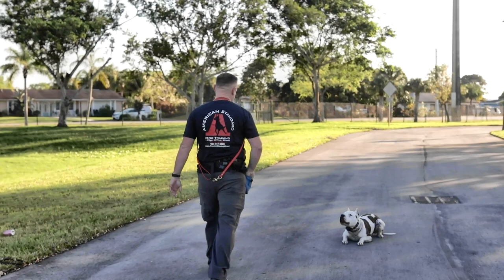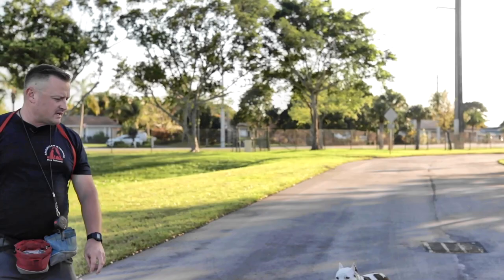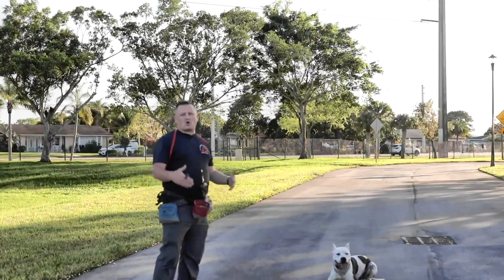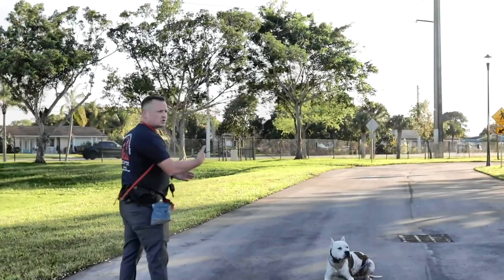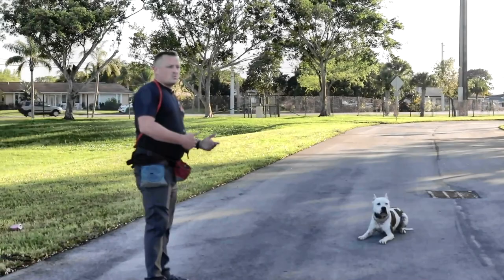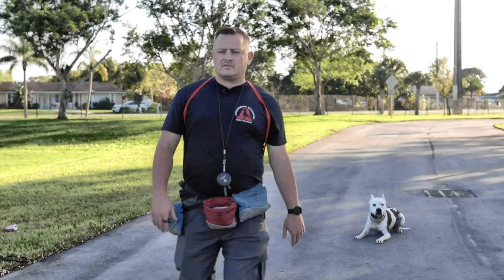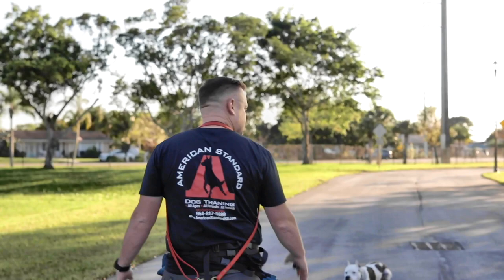I'll pay him a couple pieces of hot dog because I like that stay. Let's do a little bit of distance control with him — this is not really part of our program, but we play with it just to have some fun. Distance control is working your dog from a little further away than you usually train. Once you start adding distance, it changes the picture. Dogs are a little bit what we call autistic in the way they learn — this is a different picture to the dog.